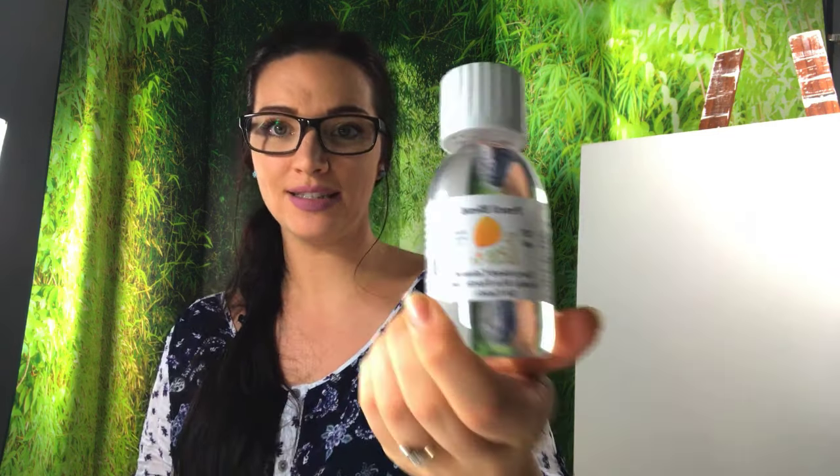So today's video is going to be about the solvent that I use to blend. I used to use Art Spectrum odorless solvent a lot, but I've sort of transitioned into a product that I think is a lot better. The product is called Zested Pencil Blend and the bottle looks like this.